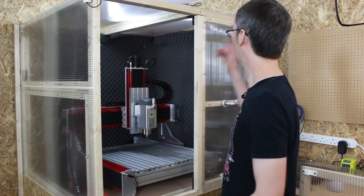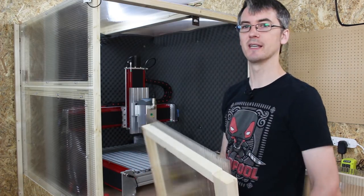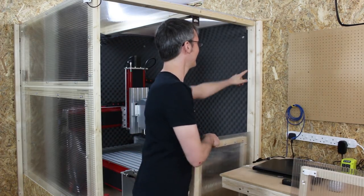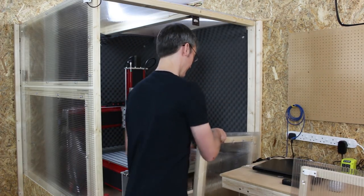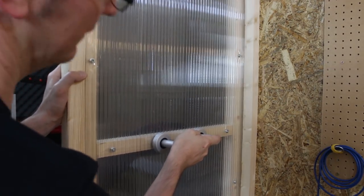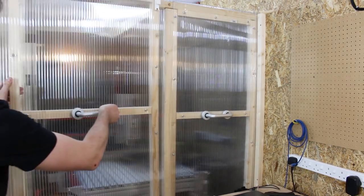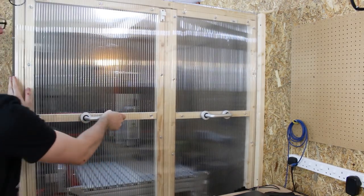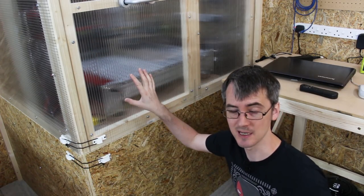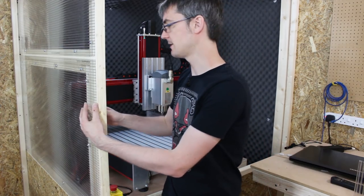There's a couple of removable panels. This one comes off so we can get to the entire front of the machine, and it just slots into a batten at the back. The other one overlaps this piece of wood and slots in just like that. I've got some bungee tie backs that hold all these panels on all the way around and keeps them in place. This side panel is also removable so I can point a camera or lights in there.